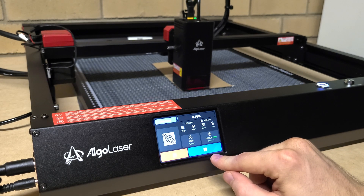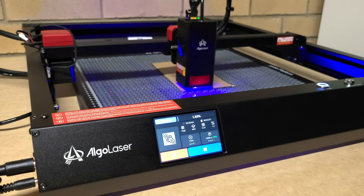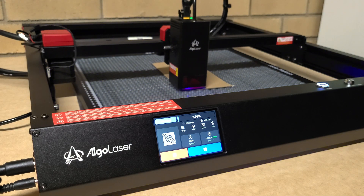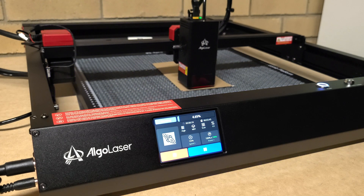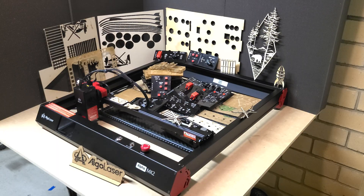So it supports SD card and USB file transfer for offline operation. You can use the app and connect via Wi-Fi from your phone directly to it, or plug it into a computer and use software control from there as well.